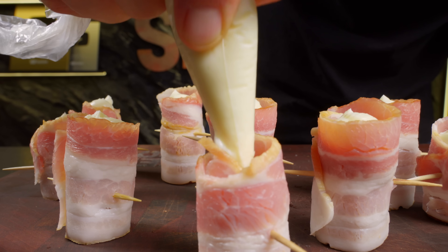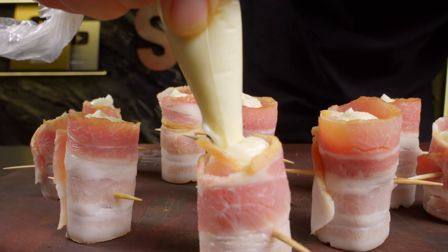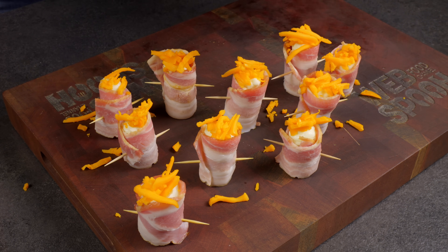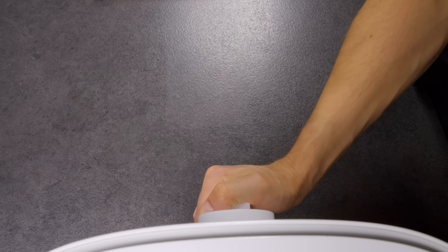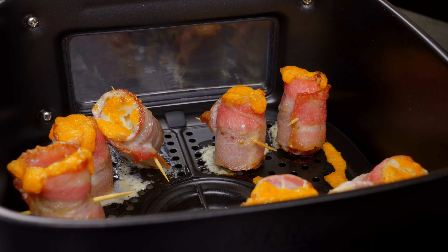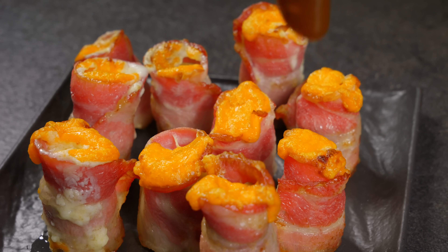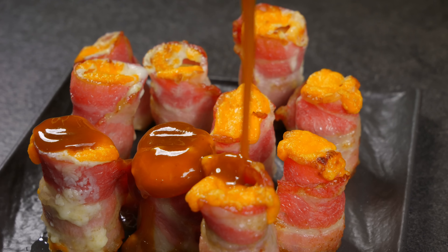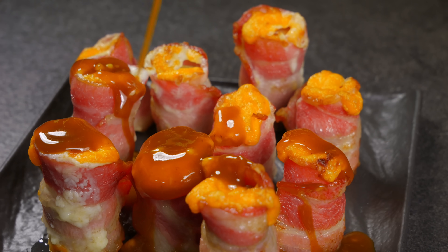That cream cheese adds a smooth creamy texture. And the cheddar? Well, you can never go wrong with a little extra cheese. Pop them in the air fryer at 180 degrees Celsius for 10 minutes. These little bacon-wrapped shots are a hit at any party, especially when you finish them off with a bit of bourbon barbecue sauce. Enjoy!